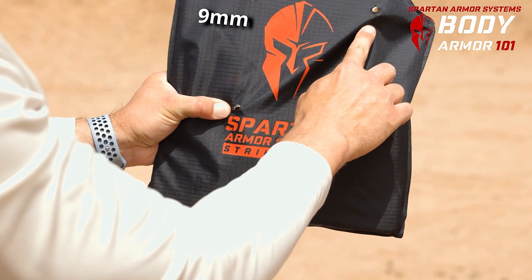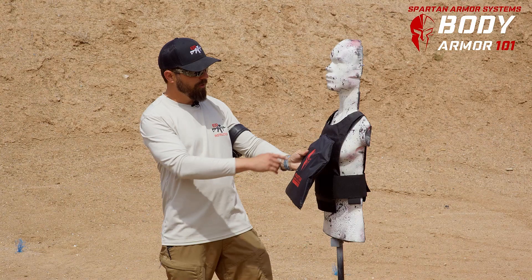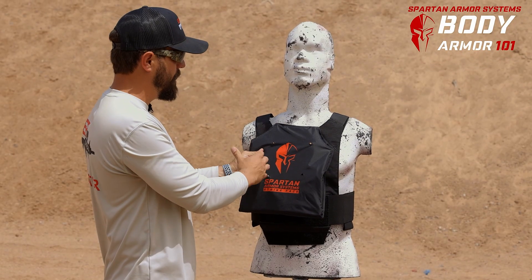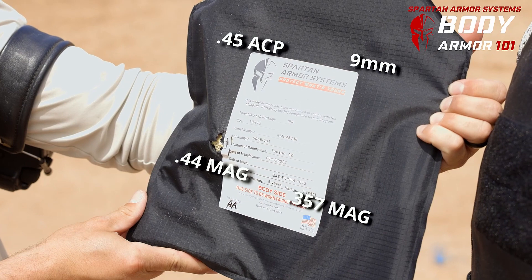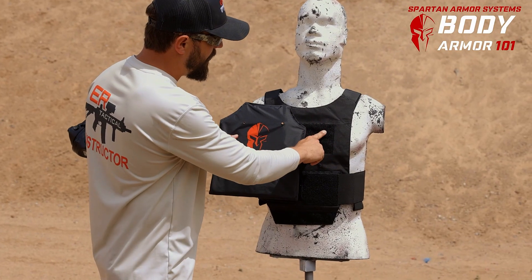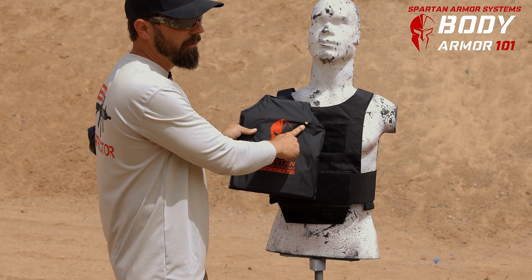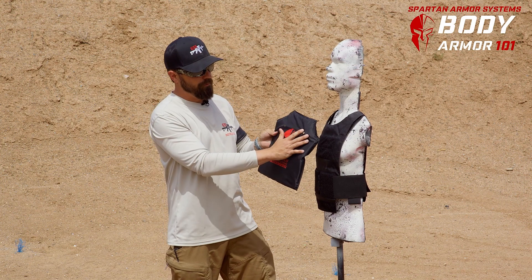Here's the 9 millimeter, 45 ACP, 357 Magnum, and 44 Magnum. The 9 millimeter round made its way into the vest — it caught the bullet completely and didn't penetrate very deep. In fact, there's very little back face deformation, which is pretty crazy given how close we were. The 45 ACP also made entry into the DL vest but stopped very shallow. There's a little bit of back face deformation so he felt that energy, but it came to a shallow stop.